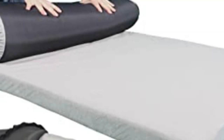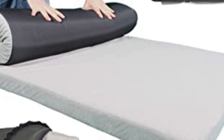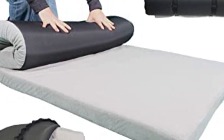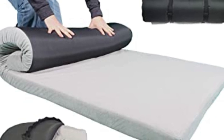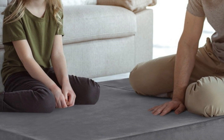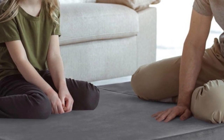Unlike air mattresses, the Sleep Ready Roll-Up Mattress is simple to set up and pack out. Unclip it and roll it out for a comfy camping bed in seconds. And once you're done, roll it back up and put it in its sack, equipped with an easy-carry strap.